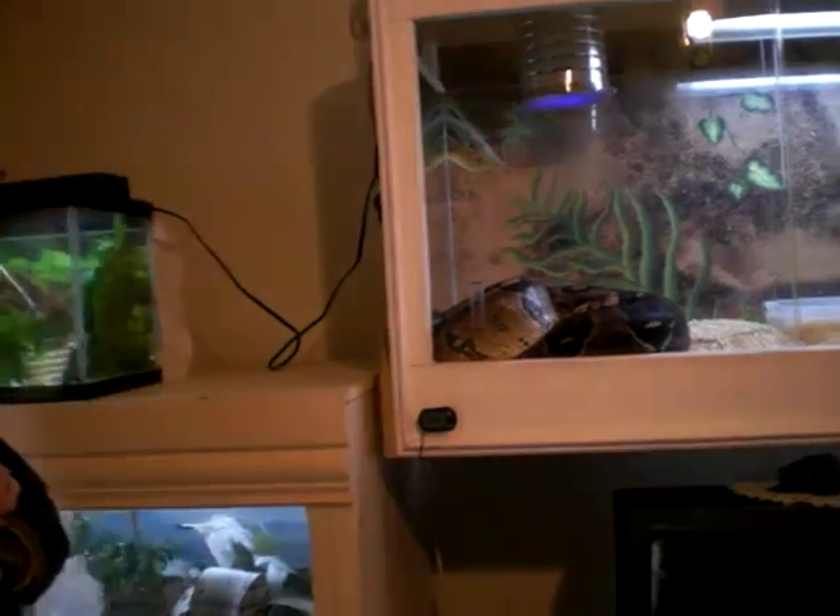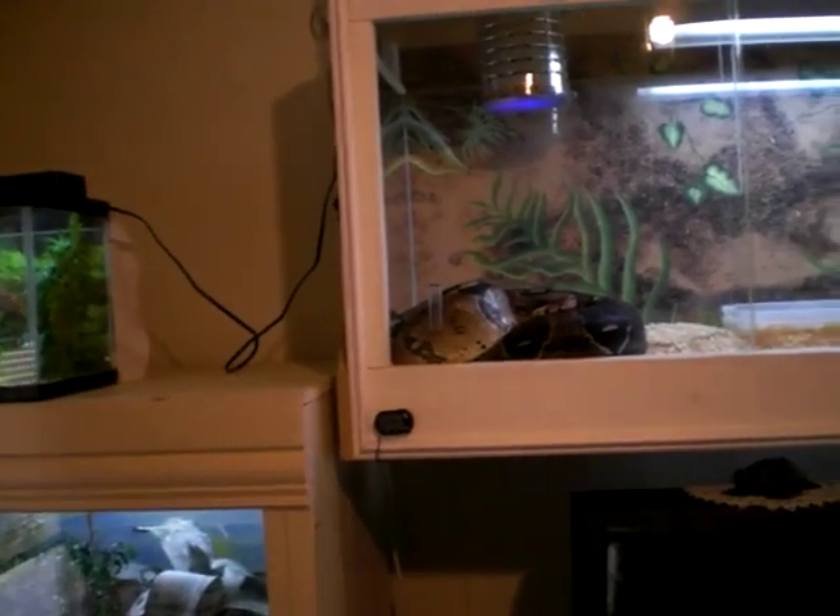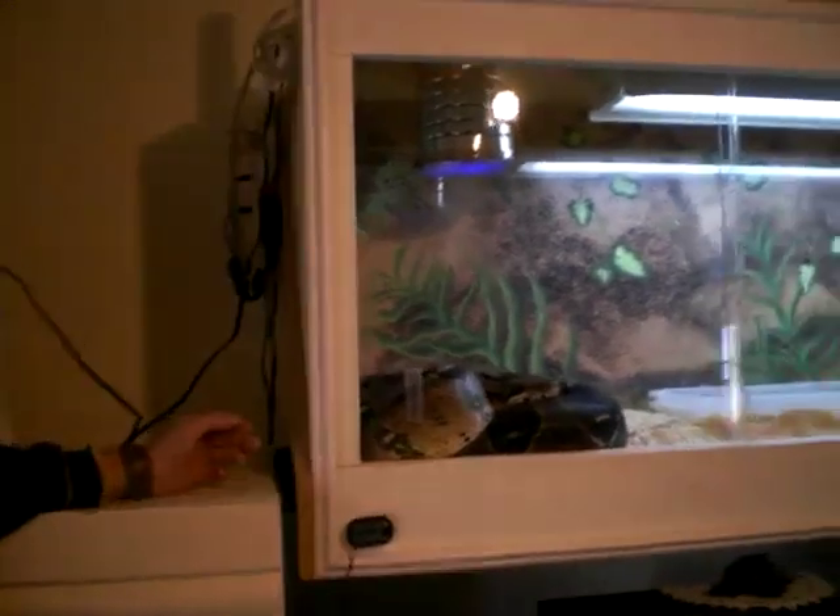Hi, I'm Brett. I wanted to show you my snake, Dexter, and her cage. First of all, I wanted to show you all the features that I have on it.